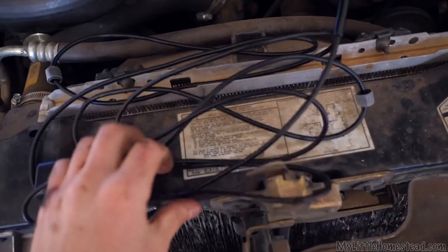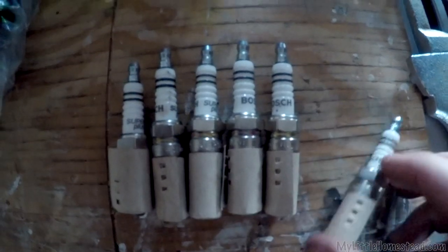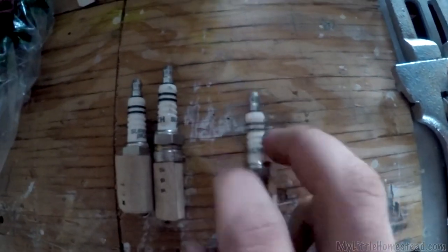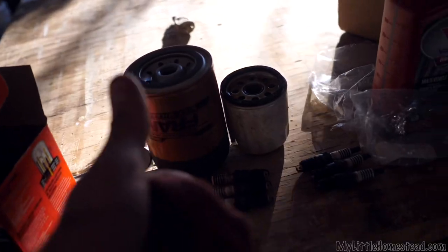I've got something kind of fun — this borescope camera. It's got a little camera on one end that connects to your phone so you can stick it down little holes. It's got a little light on it. I'm going to stick this down the cylinder and see what the cylinder looks like. Got the old filter off — this is the new one. You can clearly see those are not the same, but it should still fit.